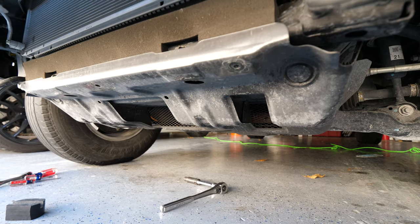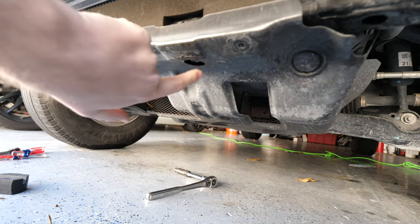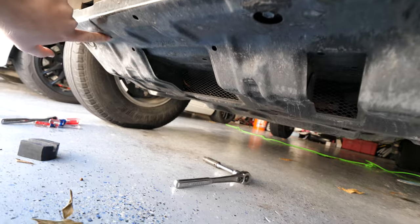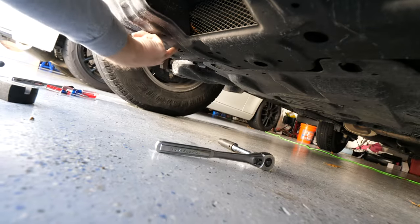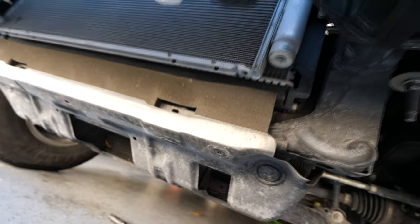Now we can set to work removing the metal skid plate. There are a total of four 12-millimeter bolts that we have to remove: one right up here, another one way over here, one back here, and then one right up here as well. Once you remove those, the skid plate should slide out this way and then you can pull it out.